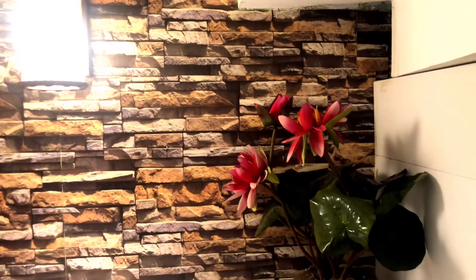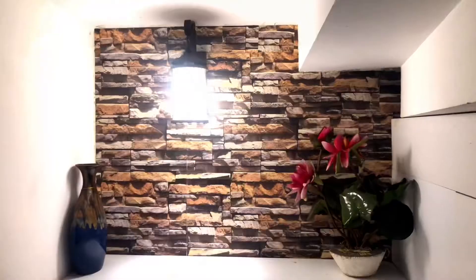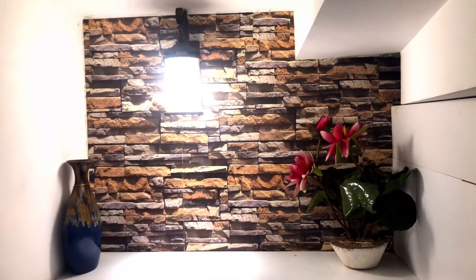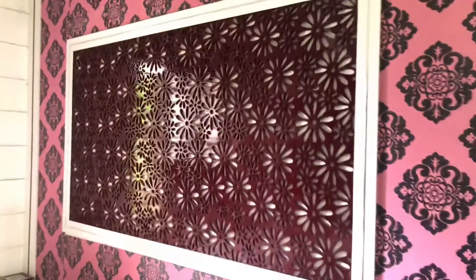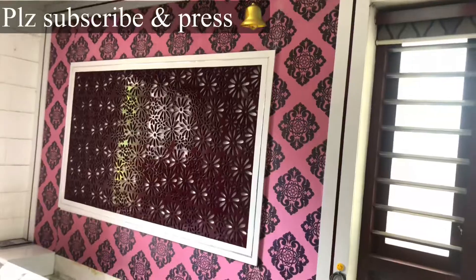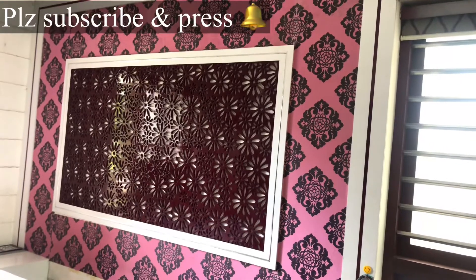We have to clean the wall paper with all fabric and washing. I want to clean this one. For this, we're going to the point of the wall paper, and we will prepare the wall paper.